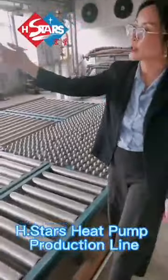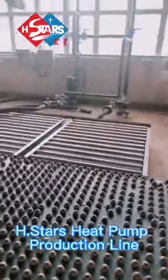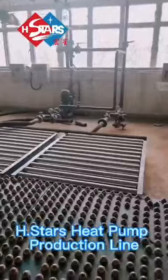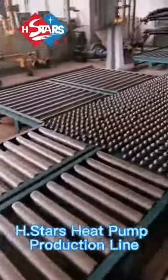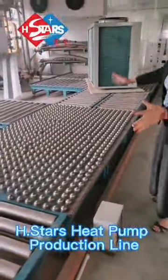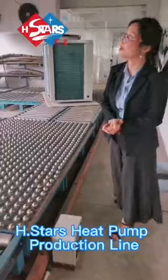These are connecting to the water pipes, into the air source units. And we have one, two, three, four — four stations to do the testing for the air source.